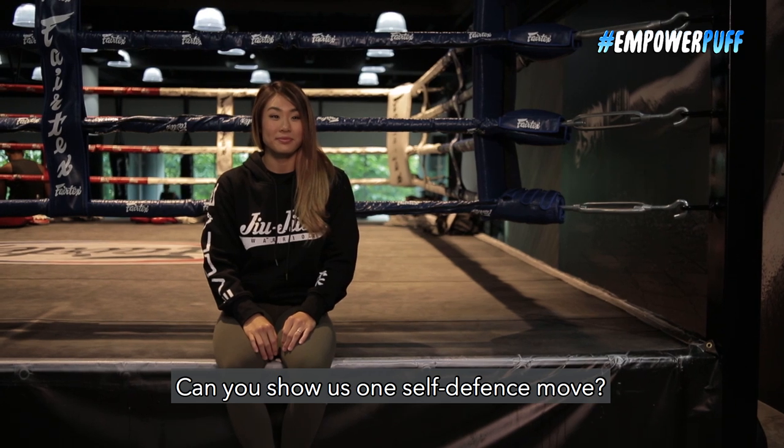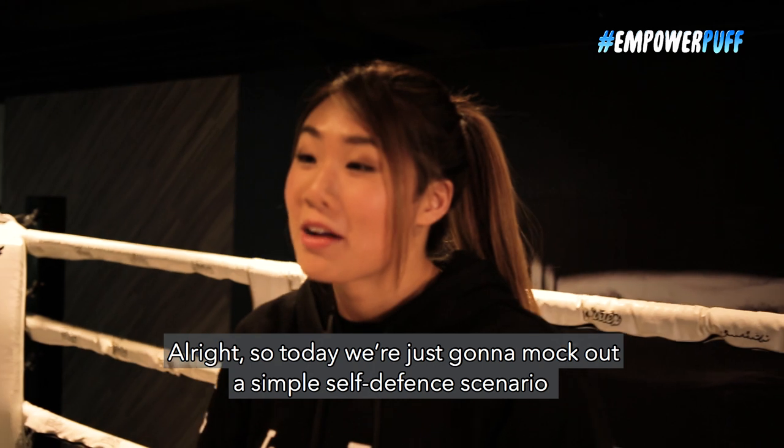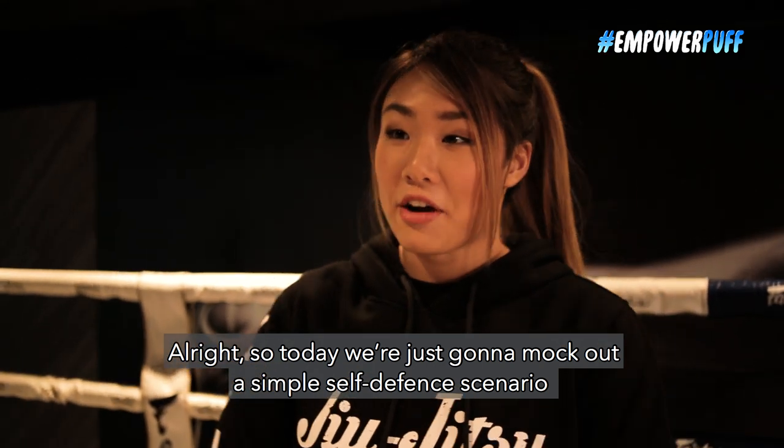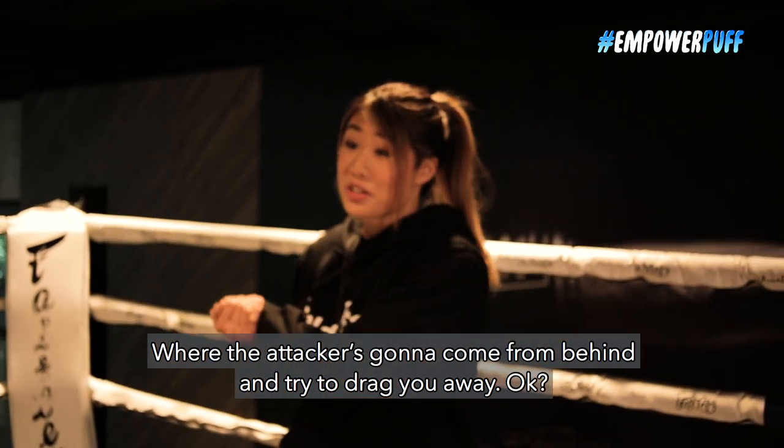Can you show us one self-defense move? Of course! Let's go in the ring! So today we're just gonna mock out a simple self-defense scenario where the attacker's gonna come from behind and try to drag you away.